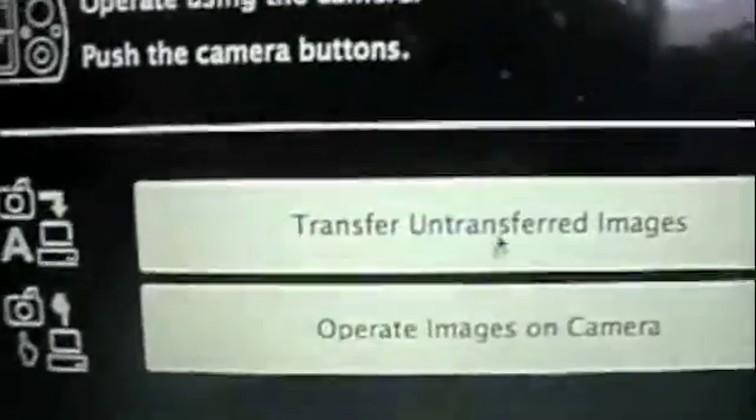First, once you plug this in — I can't really see it that well — then you turn the camera on. Then it will pop up on the screen. See it? And you press the button on Transfer Images, on Transfer Images. Wait for that to load.